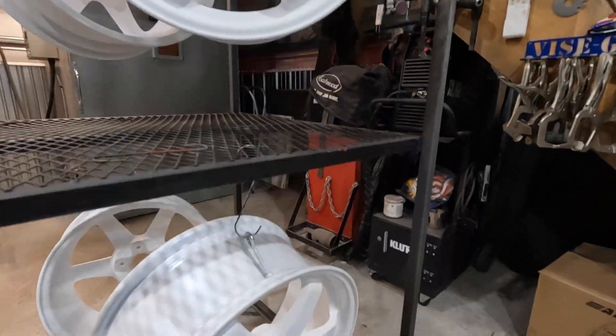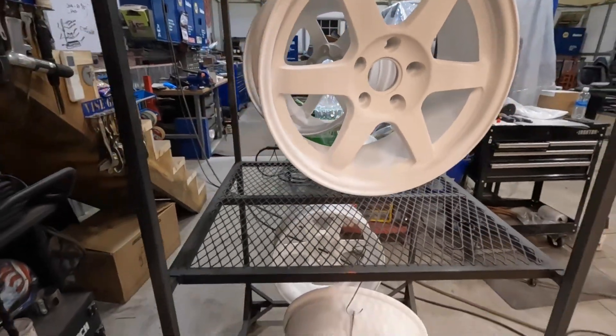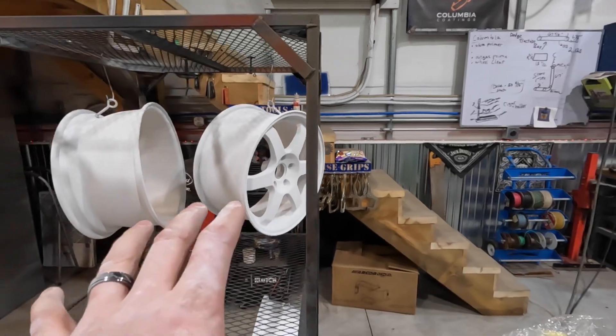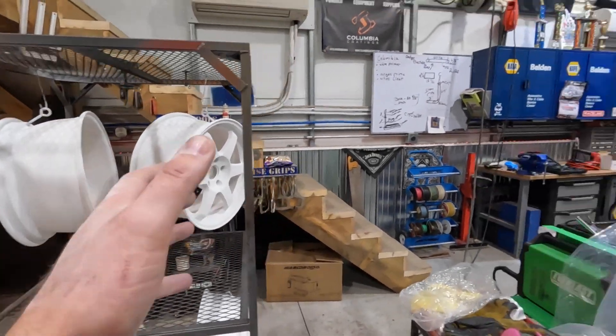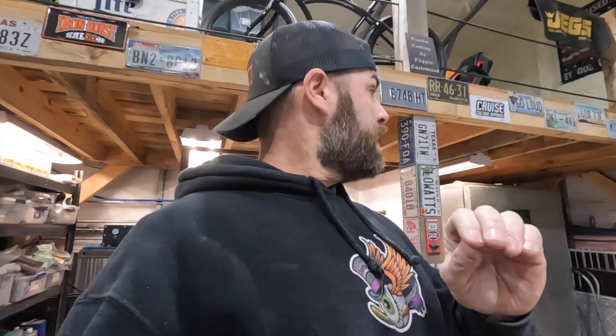Glacier Frost — or whatever they're calling it — is on and going to the oven now. Get this baby flowed out and then on to the final step, which is the clear — that's what's really going to make it come together. Honestly, until you get it out in the sun it really doesn't pop, and we don't get much sun this time of year. The color coat is now ready to come out of the oven — you can see the pearlescence in it when I shine a light on it.